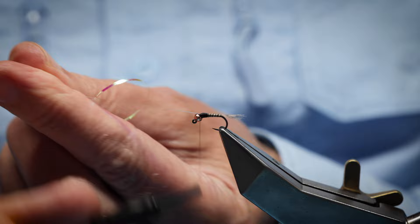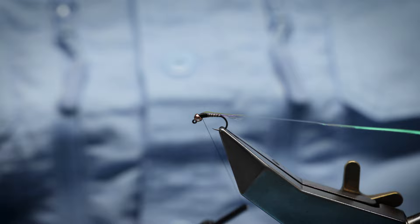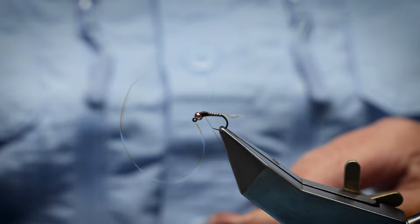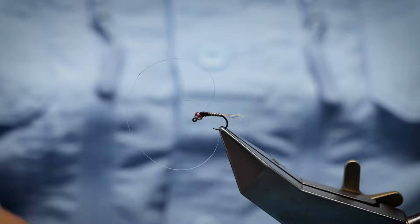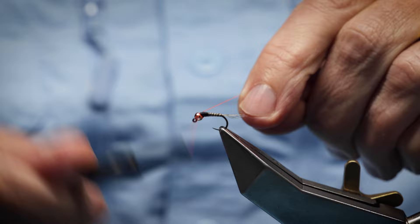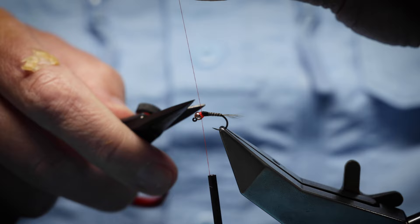Just bring this over the top — a couple of turns, then fold it back. When we finish, we tie on a fluorescent fire orange thread just as a hot spot at the top. This dressing is really, really popular — it's one of the top flies sold from Fulling Mill. Just change to the fire orange, or whatever color you feel suits, and tie it in once you've tied off the black.